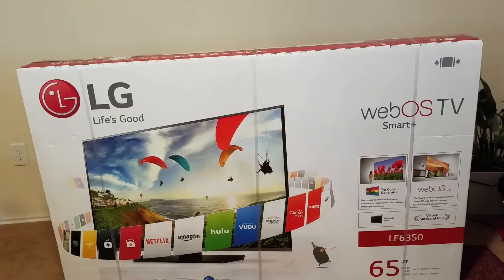For Labor Day Weekend 2016, Best Buy actually has this TV on sale for $700. So definitely a really great value if anyone is looking for a larger television — definitely a great option.